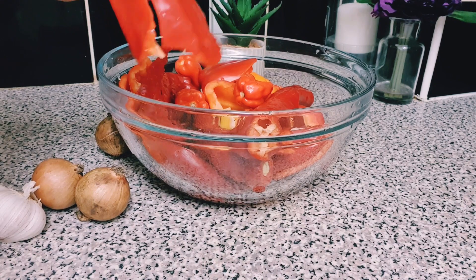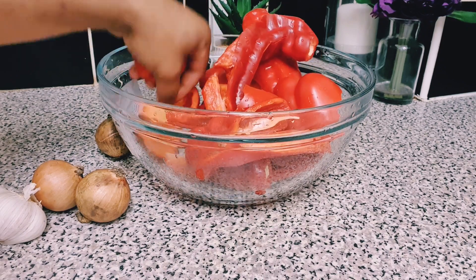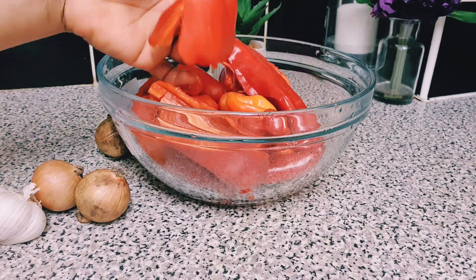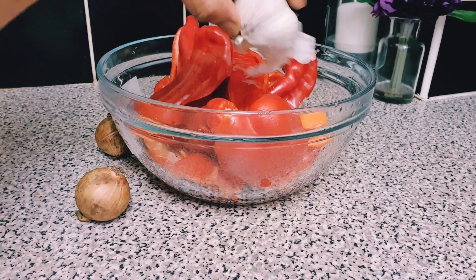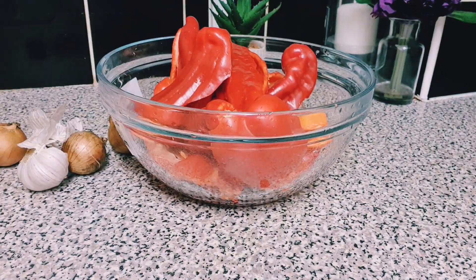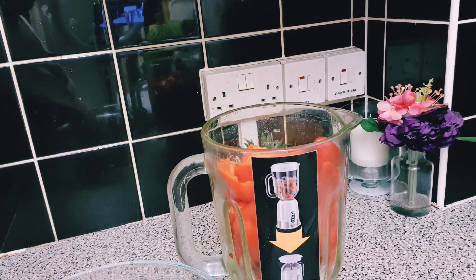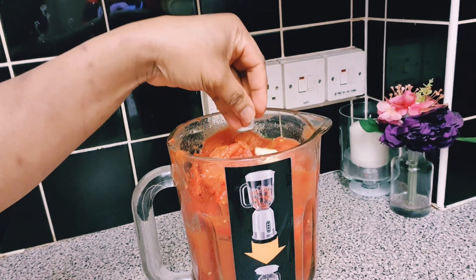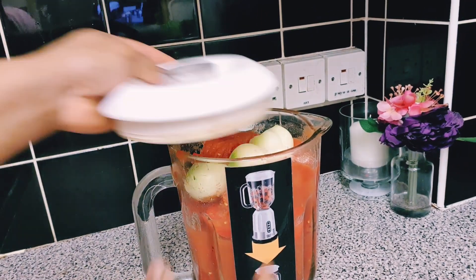In today's recipe — jollof rice — I'm so excited about it! I'll be using the ingredients you're seeing here: red peppers, and some scotch bonnets — I'm using five scotch bonnets, three red peppers, and three tatashe. I'll also be using three onions, some garlic, some fresh ginger, and some chopped or plum tomatoes — fresh tomatoes work too. I'm just going to blend everything together now.